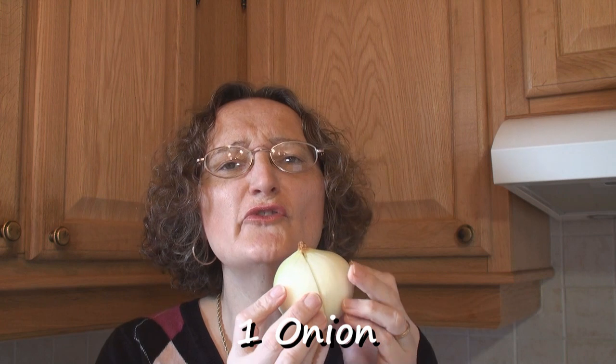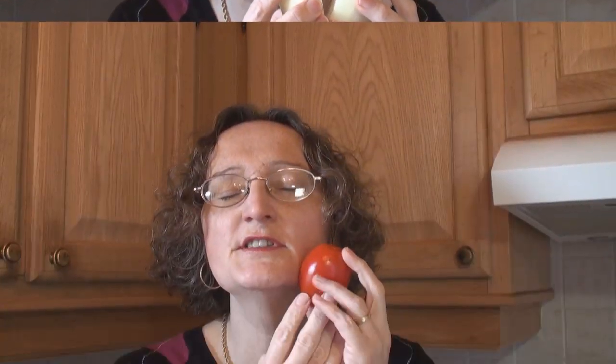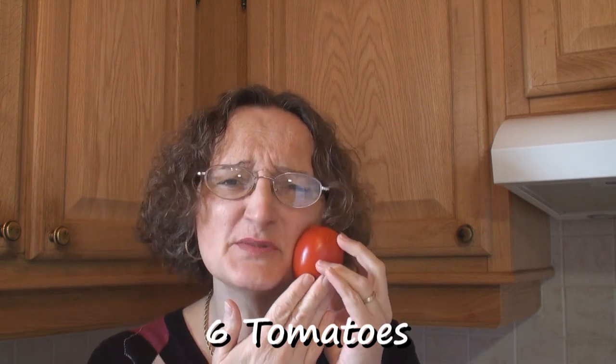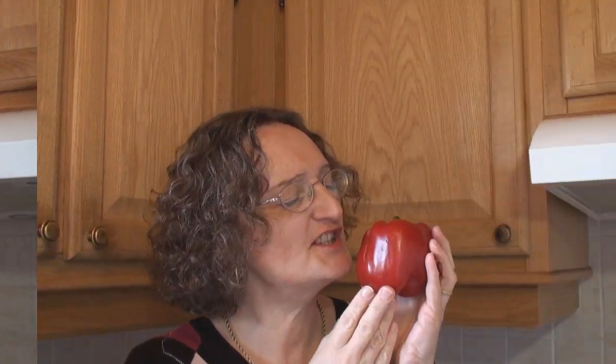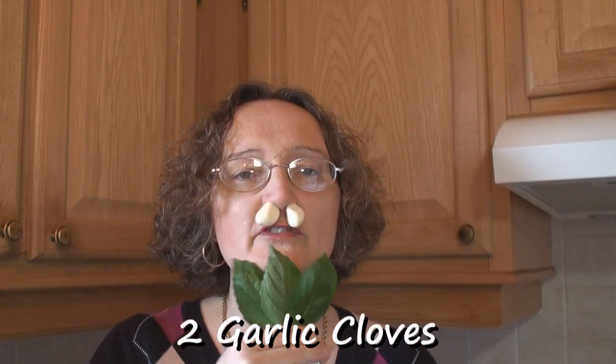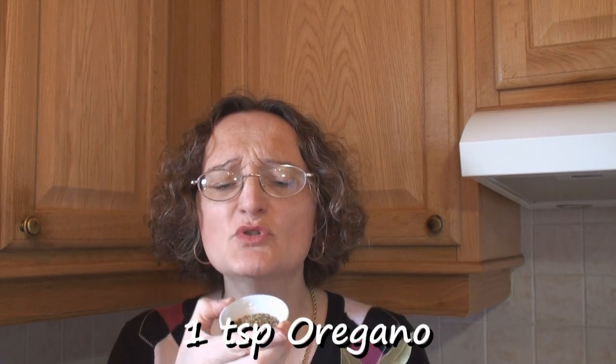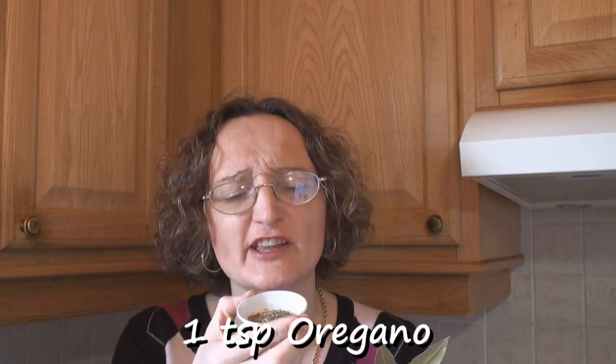Let's start with the sauce. I've got a beautiful fresh onion, 6 gorgeous ripe Italian plum tomatoes, a succulent red pepper, 2 cloves of garlic and 3 beautiful large fresh basil leaves. And finally, 2 bay leaves and a teaspoon of the finest dried oregano.